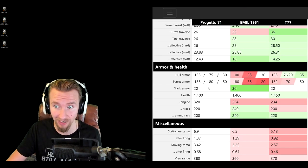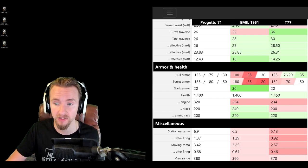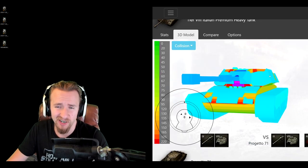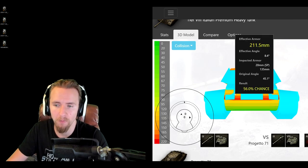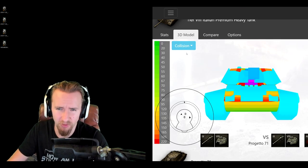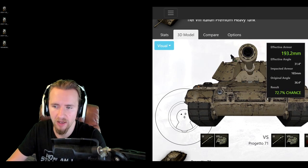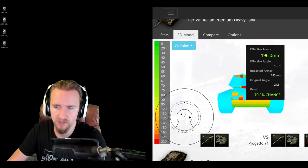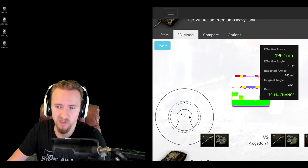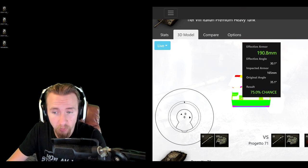Armor is where the tank looks really chunky. 135mm at the front and 75mm at the sides — better than the other vehicles. 185mm on the front of the turret is best in class, even better than the Emil 1951, and 80mm on the side means it can side-scrape. Looking at the armor model, it has 20mm of spaced protection all over the front of the turret and most of the front hull — think of it like a Super Pershing. To bypass the spaced protection, aim at the tow cables or the flashlights where there's no spaced armor.